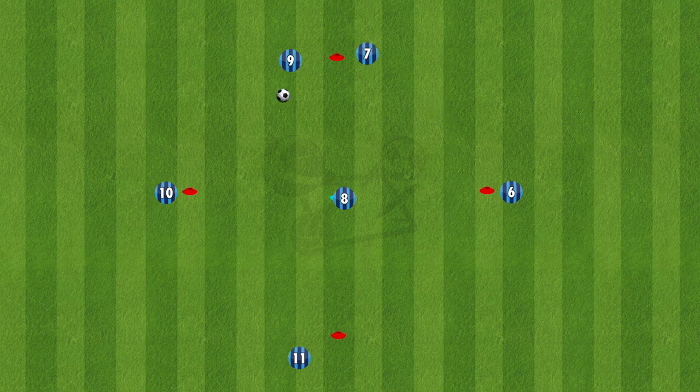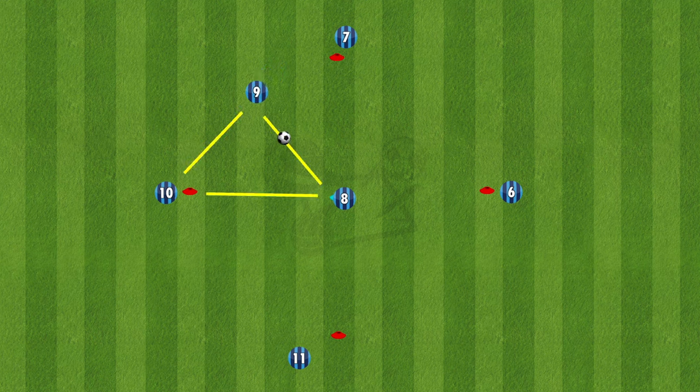The 3-ball is then to 9. 9 plays a 1-2 to number 10. When 9 gets it back, plays it to number 8 to make another triangle.